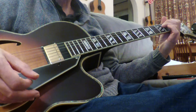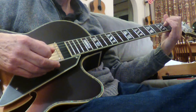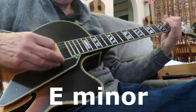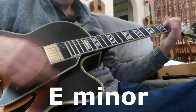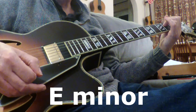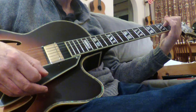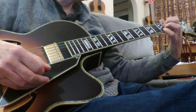The second melody uses just E minor and A. You would repeat that four times in total — that's part two.